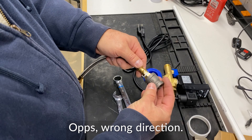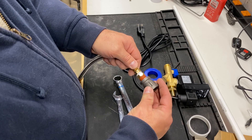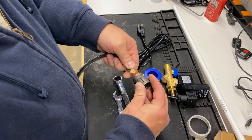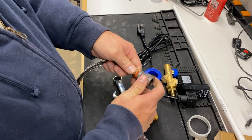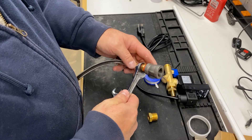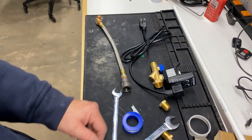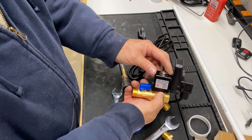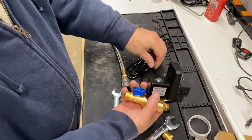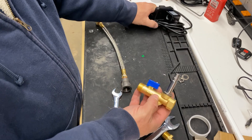Then I used open-end wrenches to snug it down. It was now time to mount the three-eighths-inch adapter into the three-eighths to half-inch adapter. The hose already contained its own sealant, so I just left it and used it. After tightening down with the wrench, it was now time to mount it to the electric drain valve. To make things easier, I removed the electromagnetic controller and moved it to the side to keep it from being damaged as well.